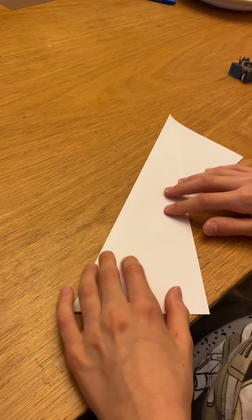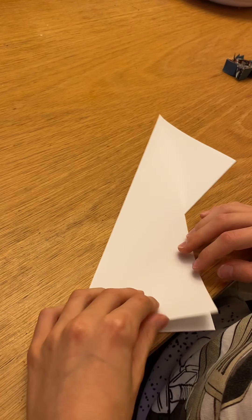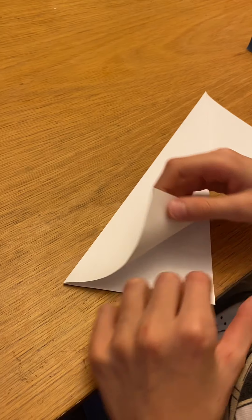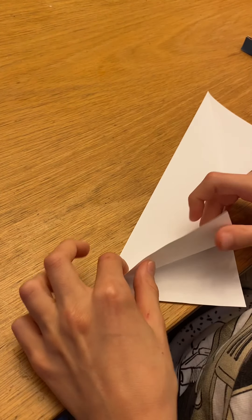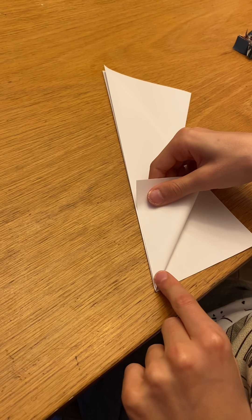There, now we have that. Now what we're going to do is make it so that fold we did has the little point on our bottom left. Now we're going to fold this little flap — just the one, not the other one — so this edge goes along this edge, and then there's that little point.